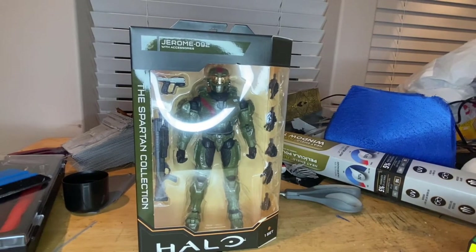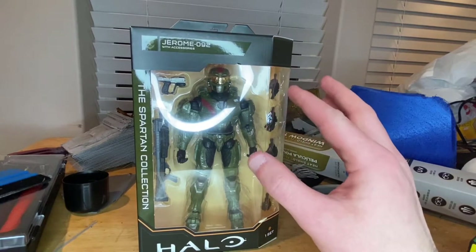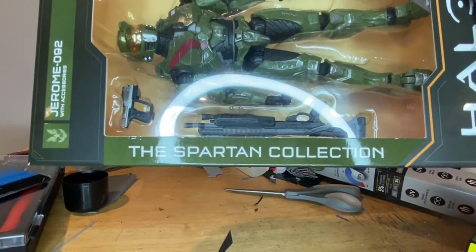Hello everyone, this is ThunderCollector here with another action figure review. Today I have the Halo figure Jerome-092, so let's go over the packaging here.